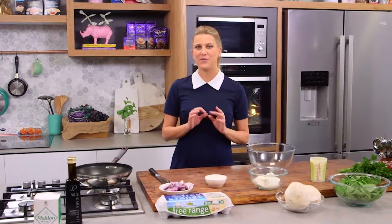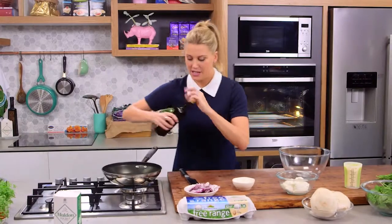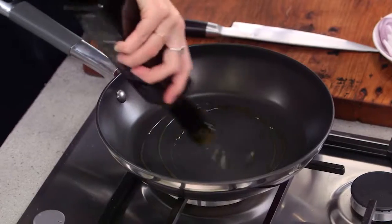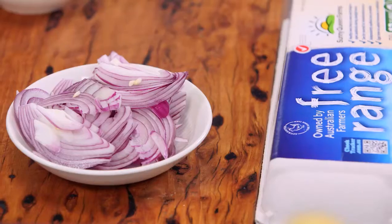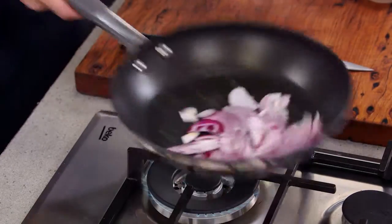I've preheated my oven to 180 degrees because we're going to finish it off in the oven. I've got some onions here — just a Spanish onion — and I'll add a little bit of olive oil to the base of this pan, then we'll start to sauté these onions off.